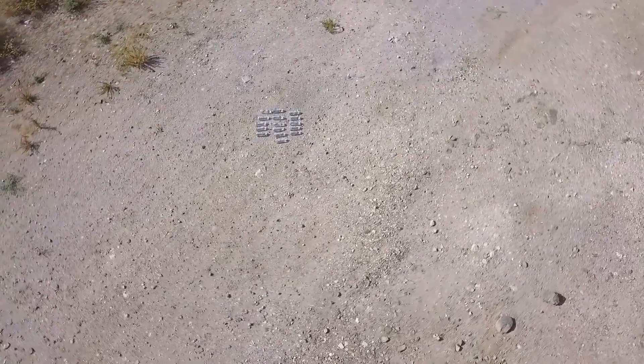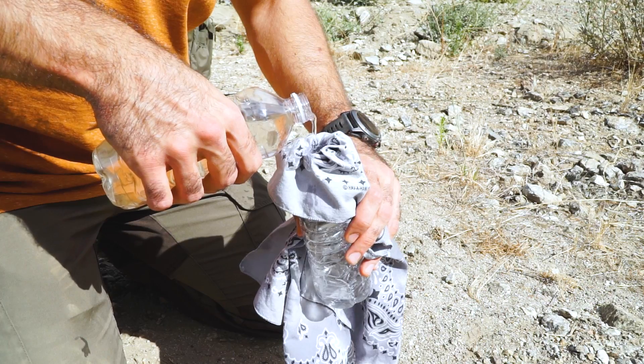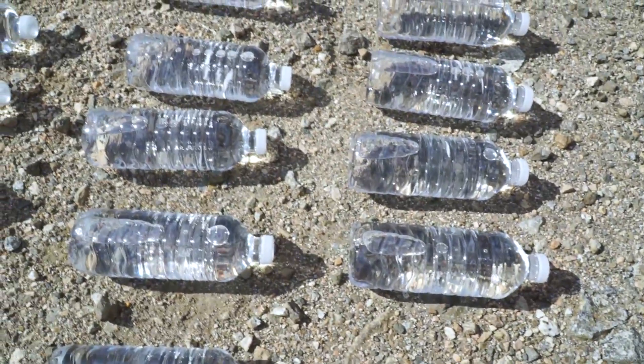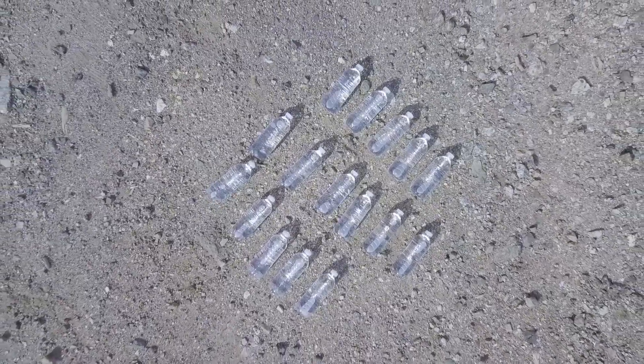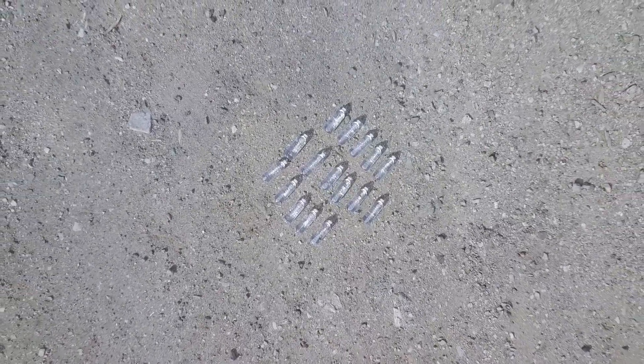Number five and the last method is called the SODIS method. This method uses sunlight and its UV rays to disinfect the water. Using a piece of cloth, filter out some of the dirt from the water, then pour it into smaller containers. I've read articles that say this method works up to two to three liters per bottle, but if you can use smaller water bottles it's better, easier, and safer. Leave them out for the day — they say it takes up to six hours, but I'd recommend leaving them out the whole day just to make sure you're safe.